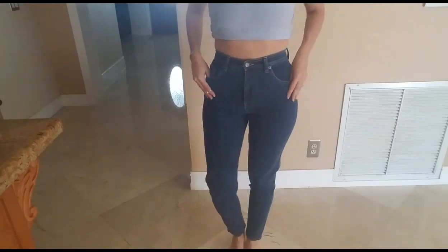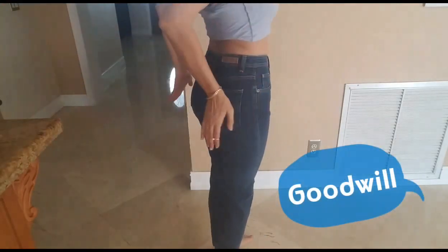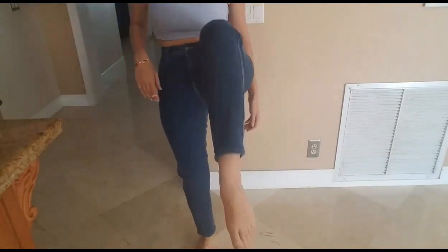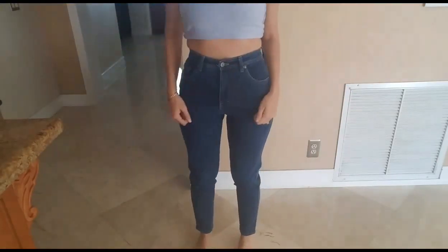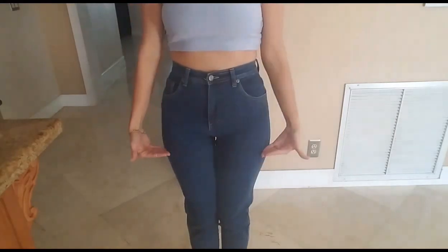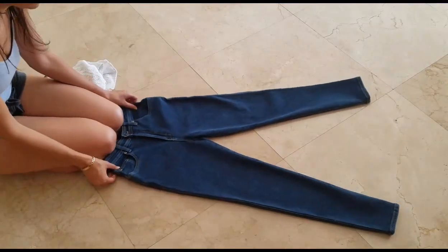Hey guys, so we found a really cute pair of jeans that fit me really well on top at the thrift store the other day for two dollars and fifty cents. I figured these would be perfect high-waisted jeans to turn into a cute pair of high-waisted jean shorts, so I'm going to show you how to do that today. Without further ado, let's get started.